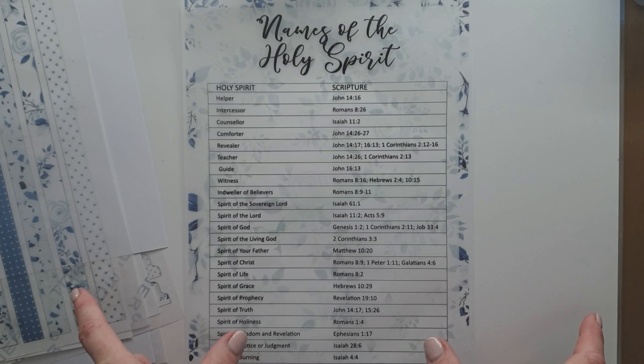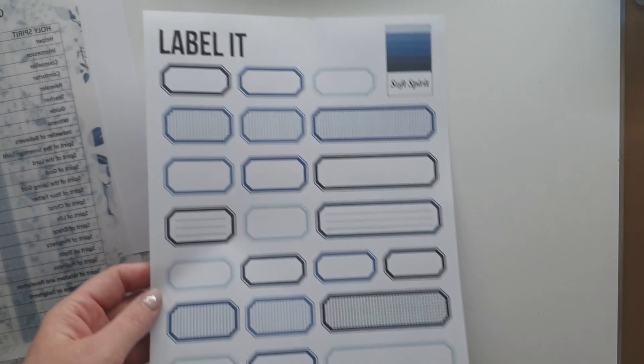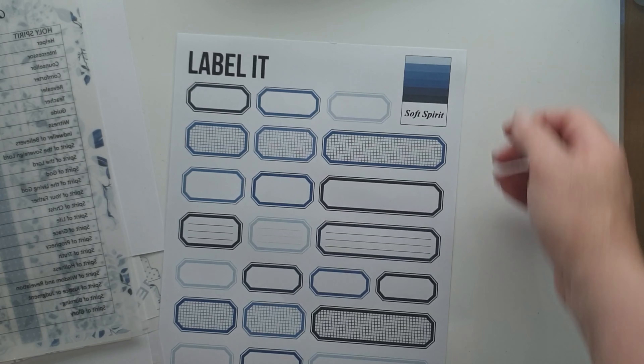These beautiful die cuts — there's a die cut line set included in the kit so that if you have a Brother or a Silhouette, you can use the scan application to pick up those lines, or import your SVG to pick up the lines and use that.